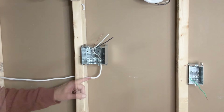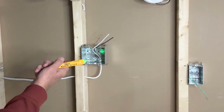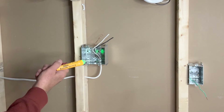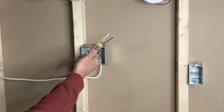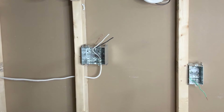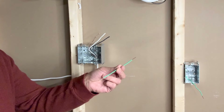We always start by making sure that there is no power in the wires. I will use my Klein Tools touchless voltage tester to check that there is no power. There is no power, so it is safe to proceed. Let's start with the ground wires first.